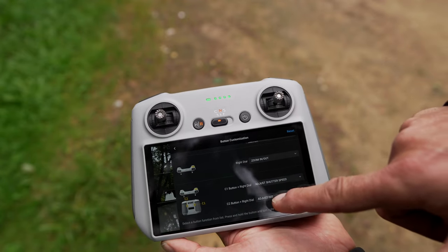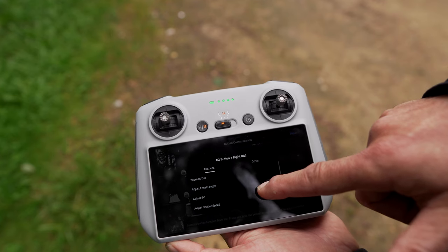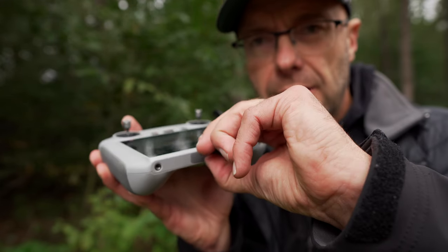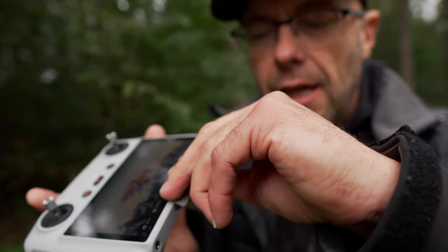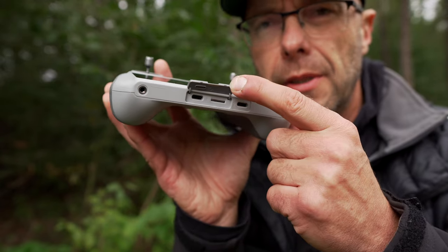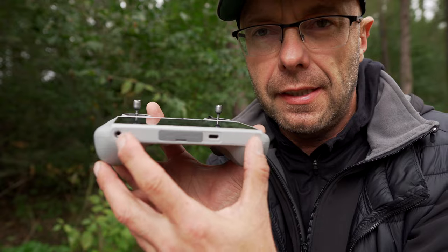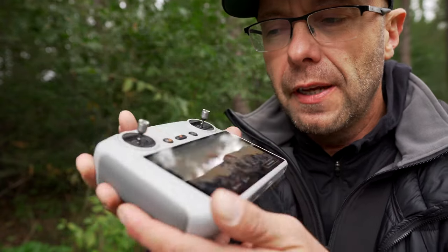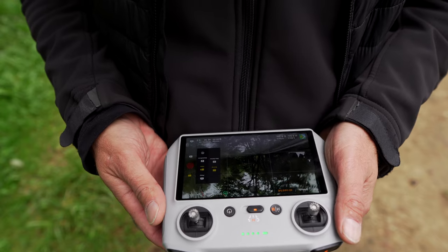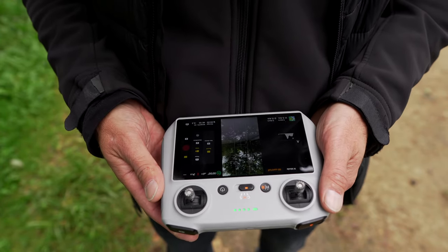Similarly, C2 plus the right dial offers comparable parameters. For screen recording or screenshots, a separate memory card is required — which is not necessary on a mobile device. There are also peripheral mounts here, such as lanyard attachments. Battery life is about 4 hours, which is decent and works well.